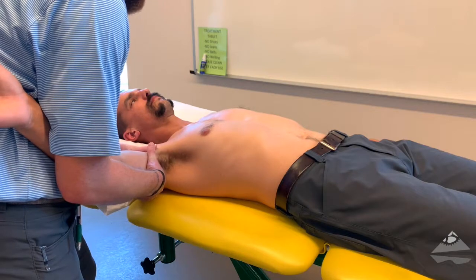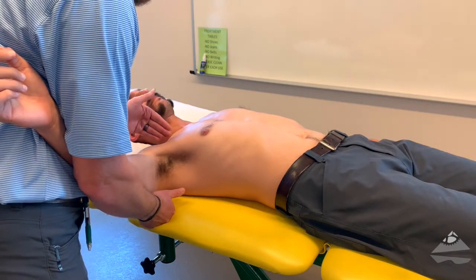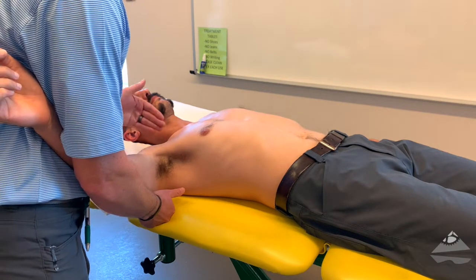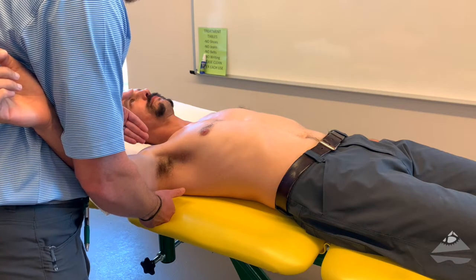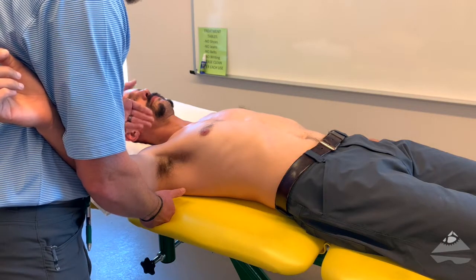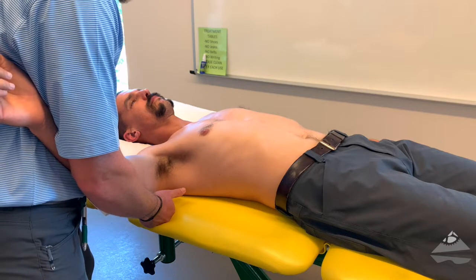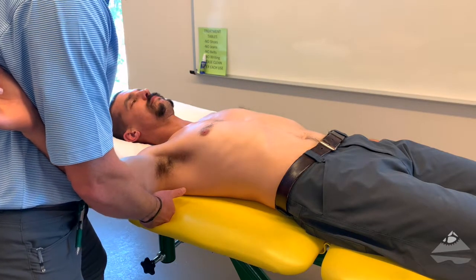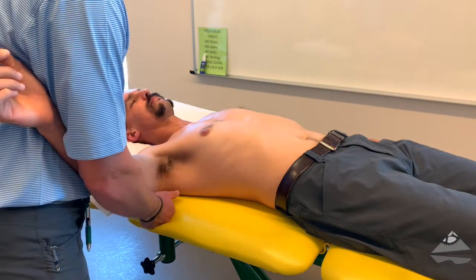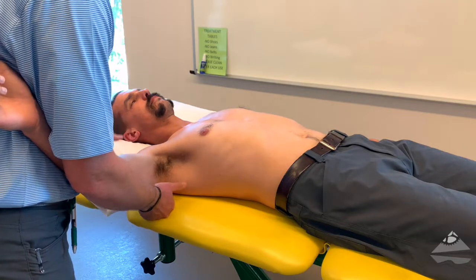From here, we're ready to begin our assessment. Typically, you want to stabilize the stationary portion of the joint while creating mobility through the opposing piece. In that case, it would be the scapula that would be stabilized and we'd want to mobilize or assess the humerus and more proximal ball. We can't really get our hands on the scapula, so we're going to allow gravity and the pressure of our patient into the table to do the stabilizing for us. We're ready to begin proximal distraction.